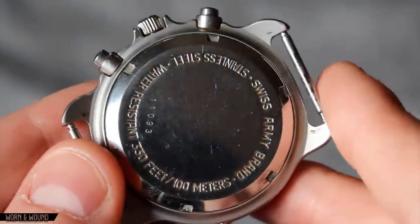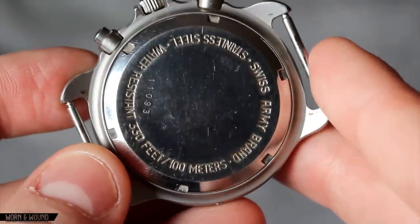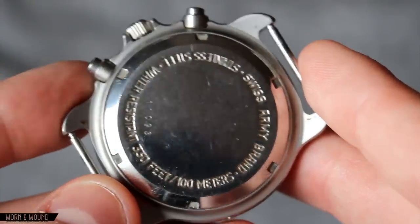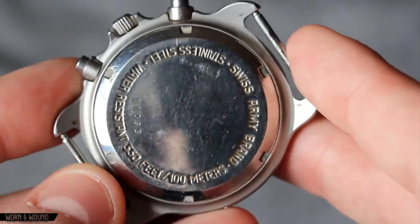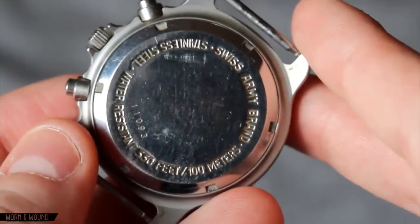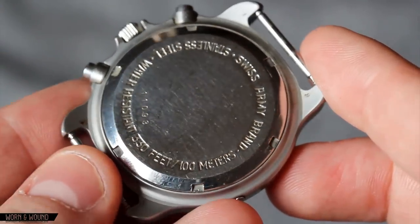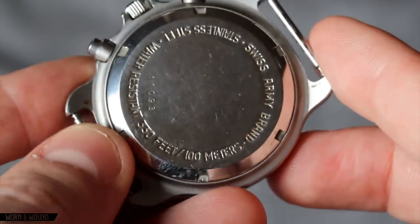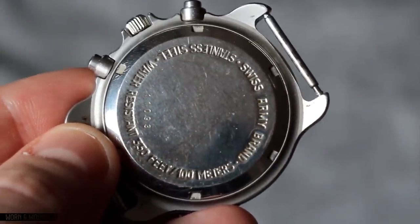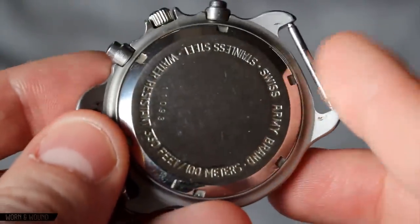Taking a look at the case back of the Swiss Army, you'll notice it has pretty much very standard information — nothing with a caliber number, or suggesting what it is. It doesn't even say it's quartz, let alone mecha quartz. I've tried searching for this on forums and on the internet, but I can't find really anything out about what movement is in there or the history of this watch.